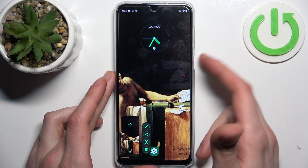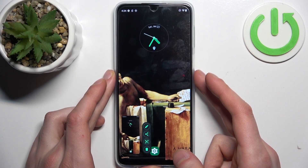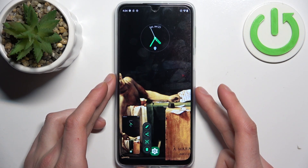Let me show you once again — power key, volume down. And one last time, power button, volume down button, and we got these screenshots.